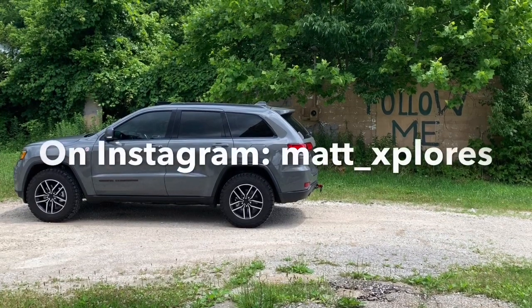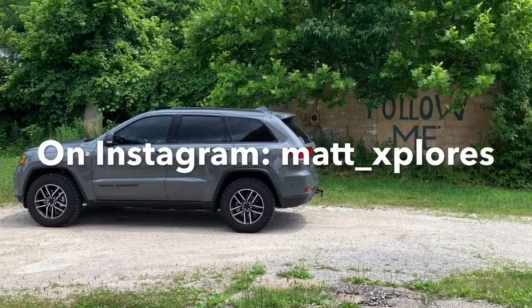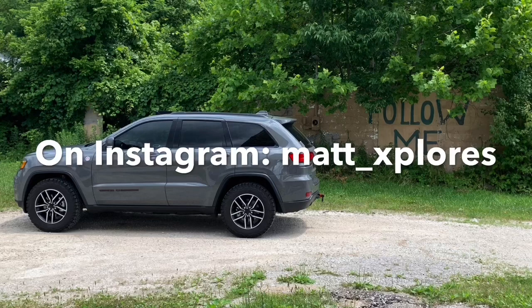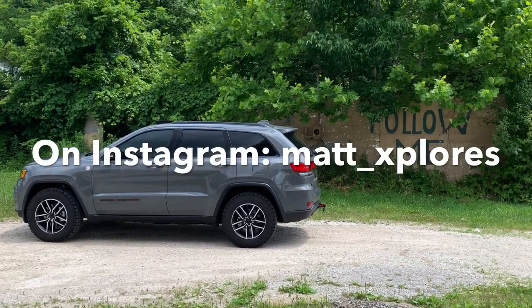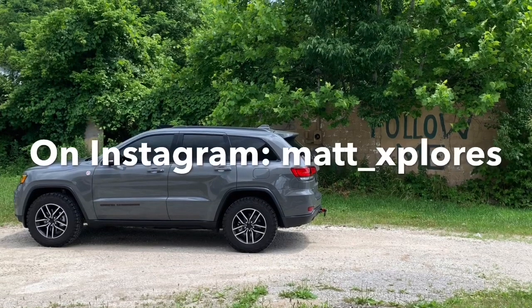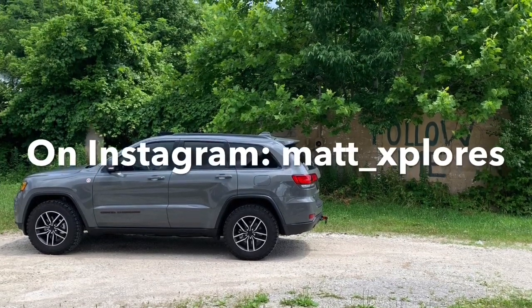Stay tuned for some more videos and thank you for tuning in. If you enjoyed this video, please hit like, and I welcome you to subscribe for more videos like this in the future. Thanks, and again — stay safe, stay healthy, and we'll talk soon.